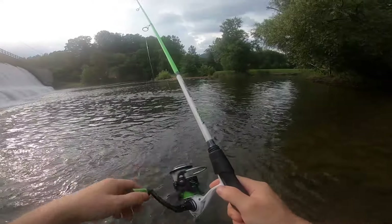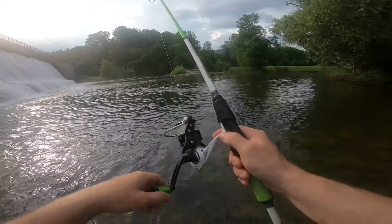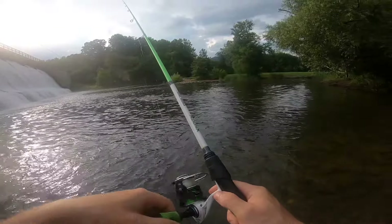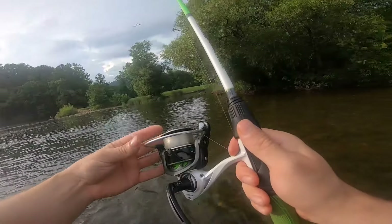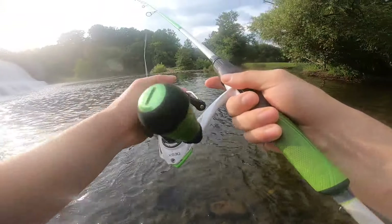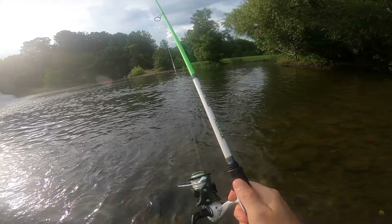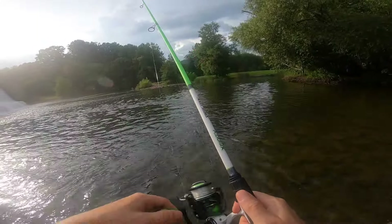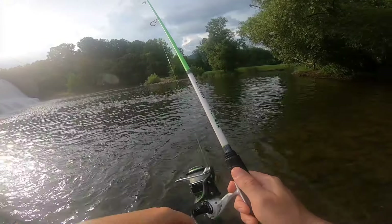I'm not promoting any brand or anything, but this Lew's Xfinity right here has been a damn good spinning combo — for like 60 bucks, very great quality product. Again, I'm not sponsored by Lew's or promoting Lew's, I'm just telling you like it is. The quality of the product speaks for itself.